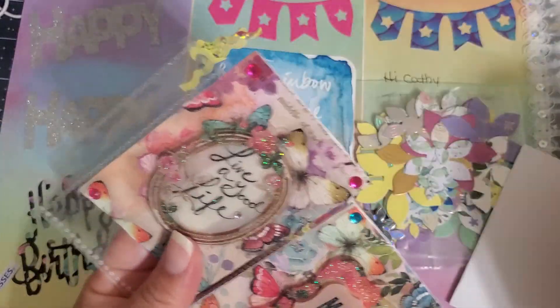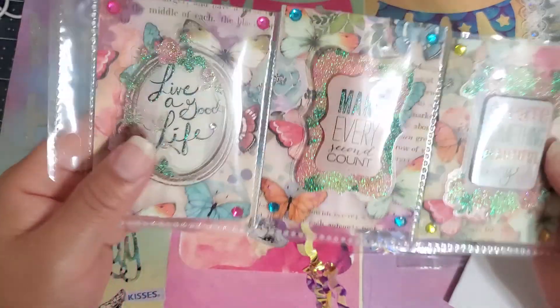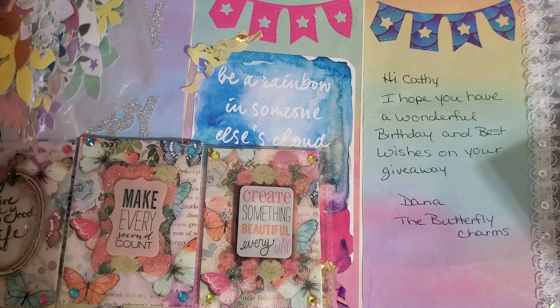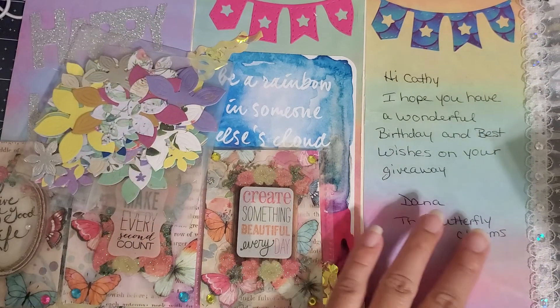She is the Butterfly Charms, so I'm assuming that she loves butterflies — yeah, she does love butterflies. How cute. And I think this is her card — let me make sure there's nothing in here. I love how the color looks, I just love it, I can't stop staring at it. Hope you have a wonderful birthday and best wishes on your giveaway — Donna, the Butterfly Charms, how cute she is.